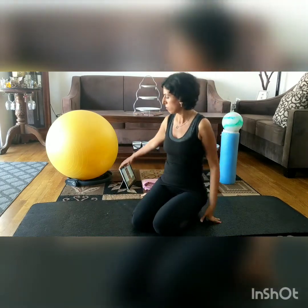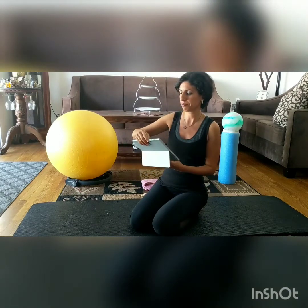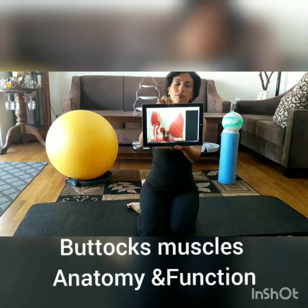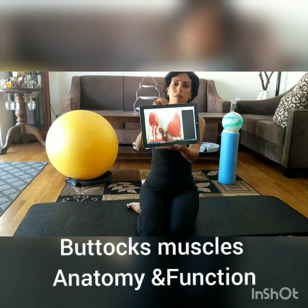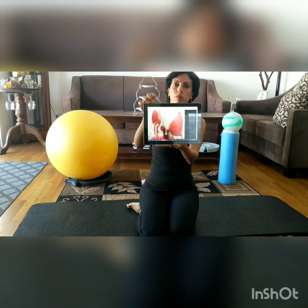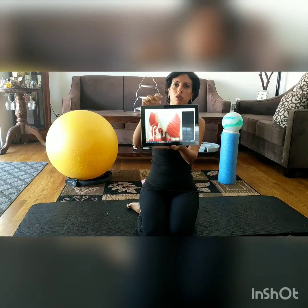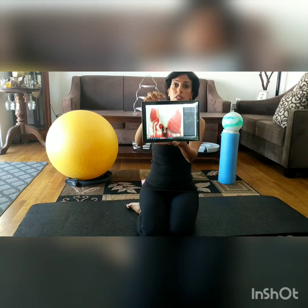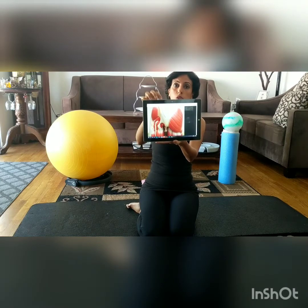I'm going to show you a picture of the buttocks muscles and I want you to know how important they are. This is the gluteus maximus muscle — the big one right here. On the other side we have gluteus medius, and the ones down here are the gemellus muscles and piriformis, which are the deeper section compared to the glute.